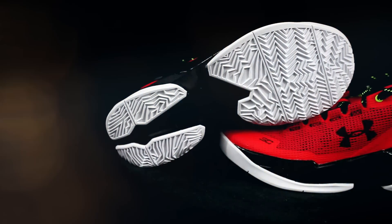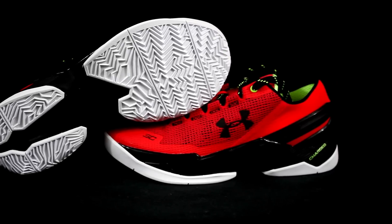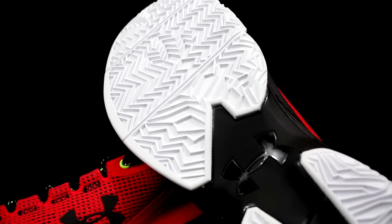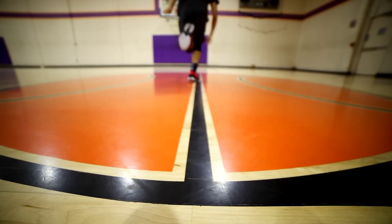Traction: very good. The white colorway on the bottom you just have to break in. I have the BHM colorway — that one was good from the start. I have the iron sharpens iron colorway and it was white and I had to break that in too. Once you break it in after a day or two, it was actually really nice. The Curry 2 traction is really nice — you stop really hard, it's squeaky. The only thing is it attracts a good amount of dust so you have to wipe maybe every five to six plays, but other than that traction was a solid nine, maybe nine or ten. Same traction as the high.